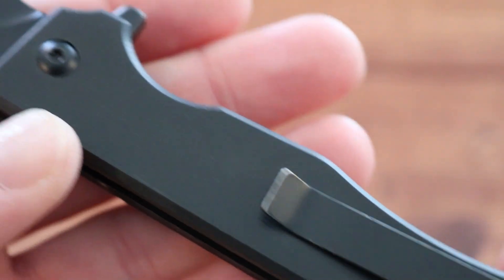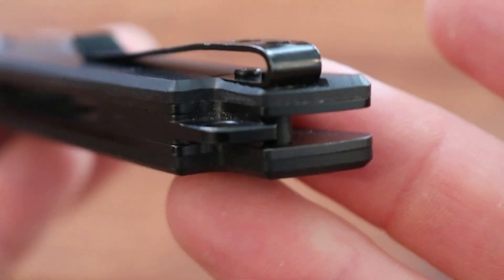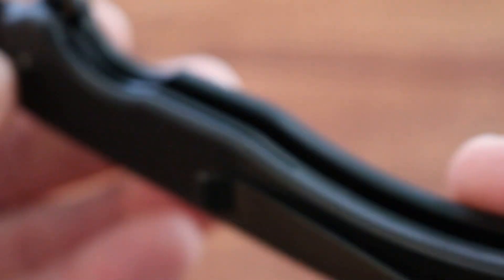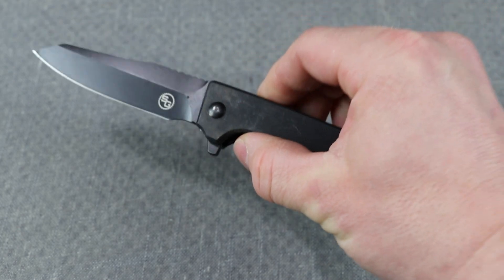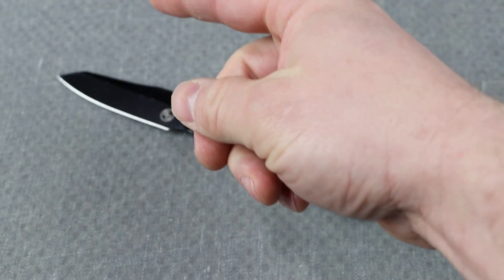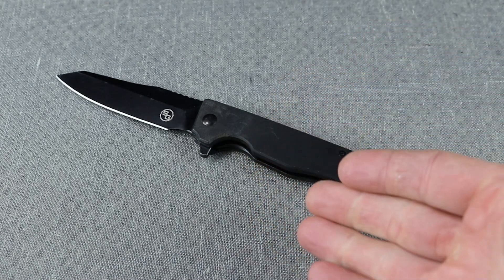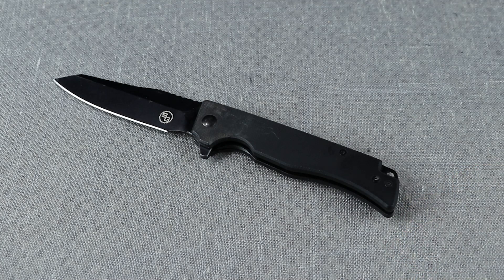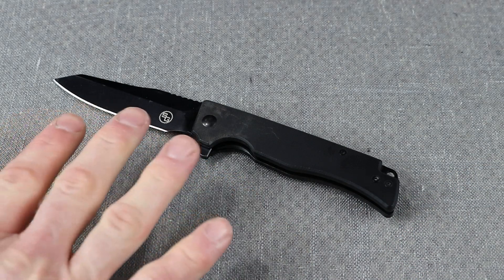When things like this exist, there isn't a reason to have something with an extra button. This is just a flipper-operated pocket knife — nothing astounding, doesn't cost a lot of money. It's just a knife that opens when you push the flipper on the back and it pretty much does it automatically, with none of the legal restrictions of a switchblade.